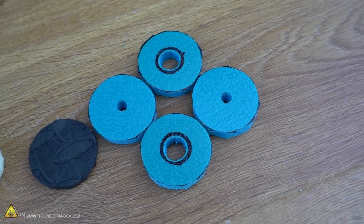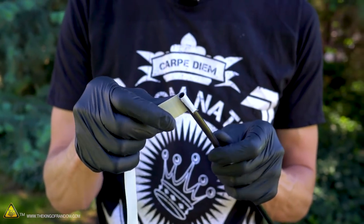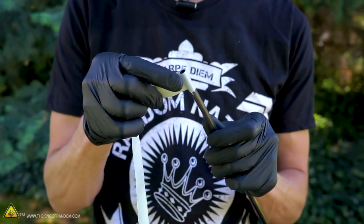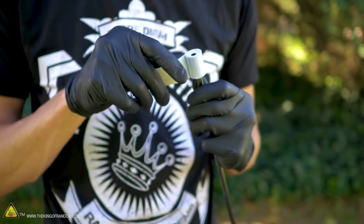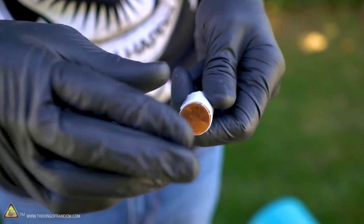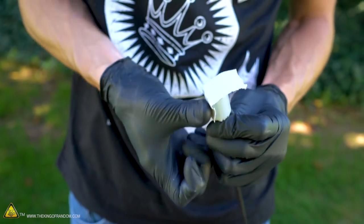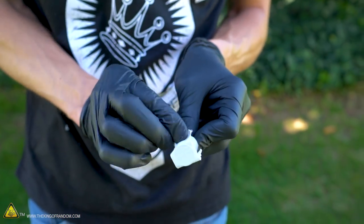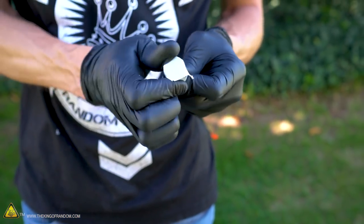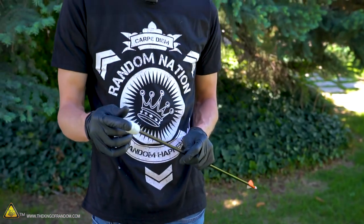Now we prep the arrowhead. Take a strip of duct tape, tear it in half, and wind it around the tip of the arrowhead until the tape coil is the same diameter as a penny. Then press a penny down on top and secure it with a little more tape. This is a safeguard so the tip of the arrow can never push through the foam and stab someone. With the tip prepped, we can start adding foam.